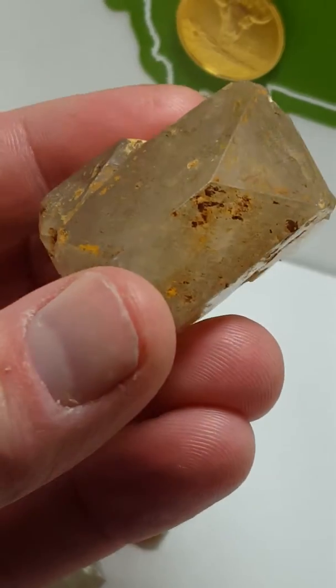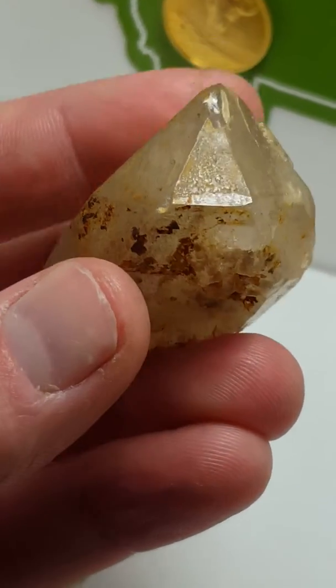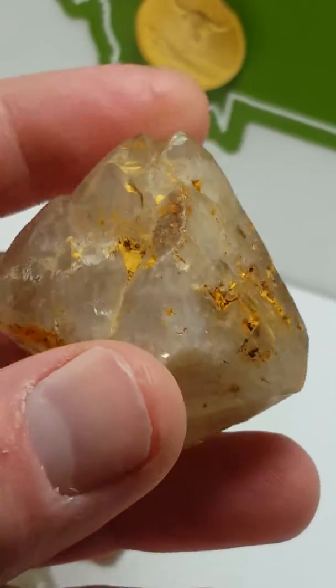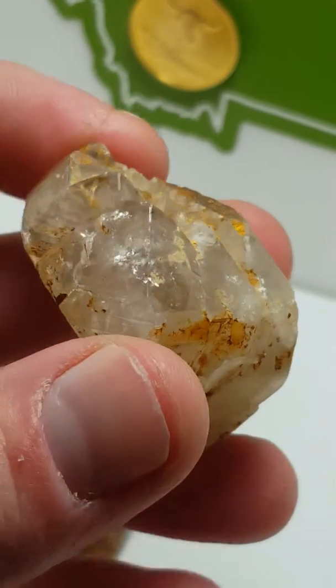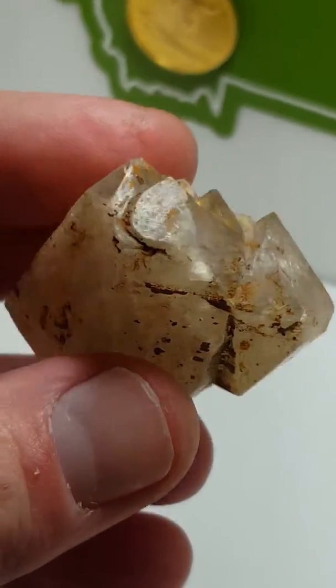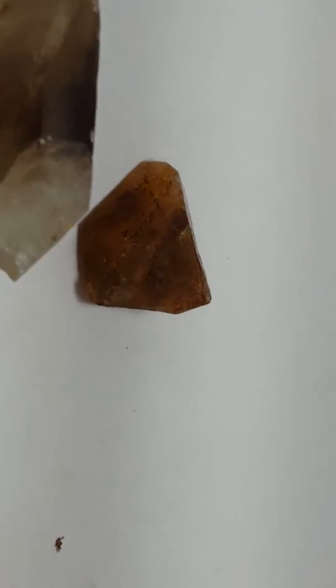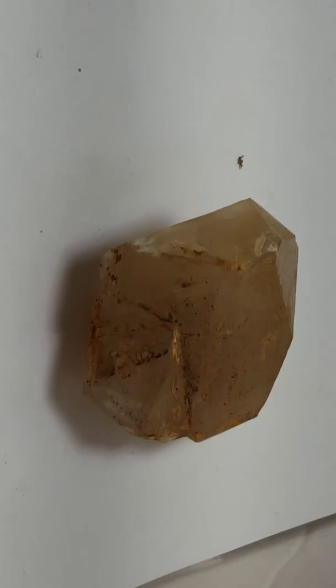I'll just turn it around a little bit so you can see, and we'll flip it over so you can see that side and see what's going on. So there they are — there's a regular doubly terminated quartz. Nice little camera view there.